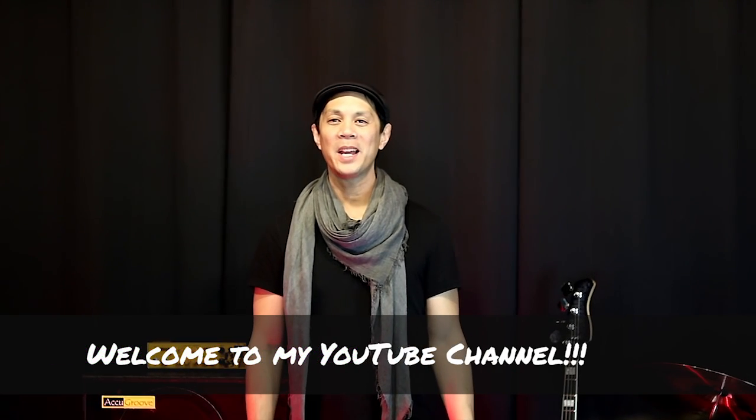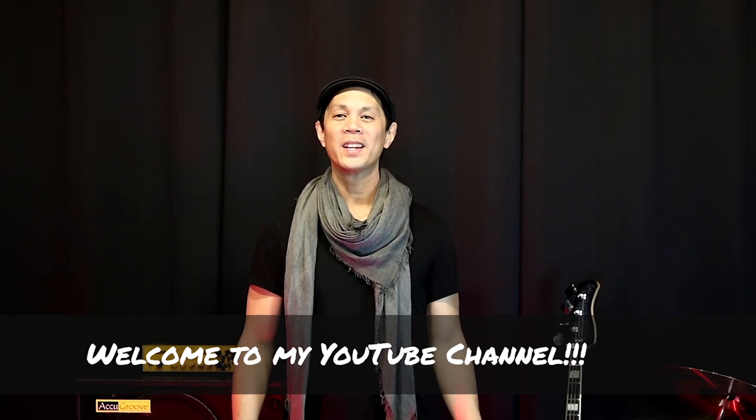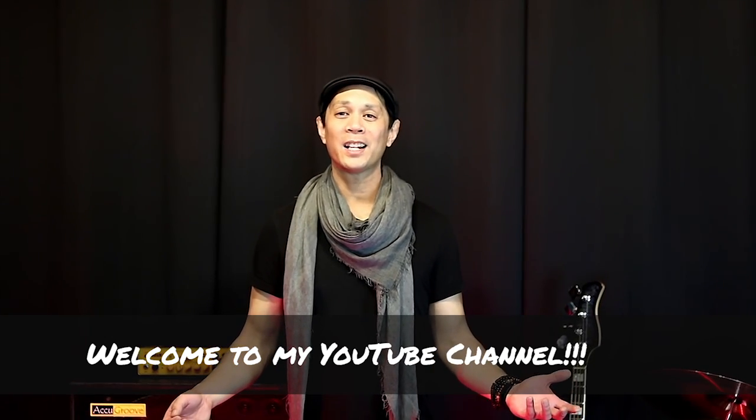Hey there! Welcome to the Make Music with George YouTube channel. Here you'll find super fun ways on how to play the bass guitar and other ways of making music.